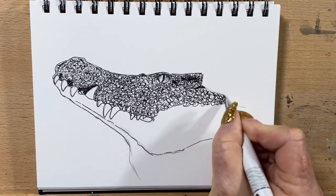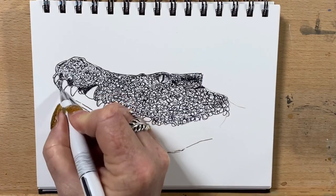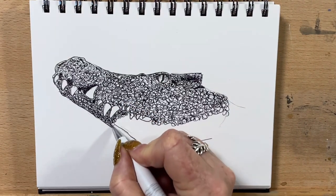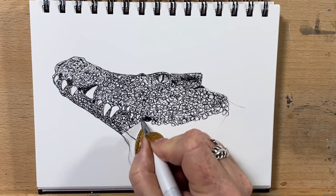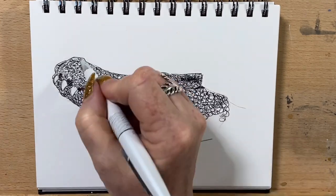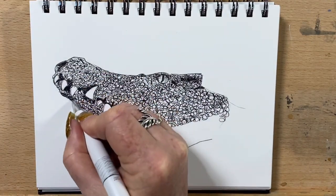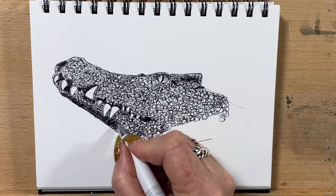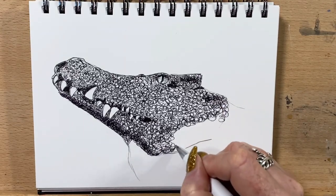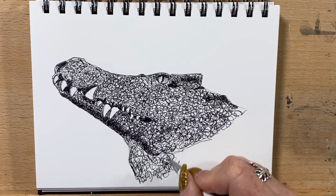I'm just following that all around, taking it around, keeping going with the circles all around his neck. I'll literally do this whole under layer with these little circles. I take them all under his chin, into the shadowy bit in his mouth, and just pop in some more shadows and lines around his teeth because he does have lines around his teeth. Then I pop a bit more shadow under his chin and take that right round.